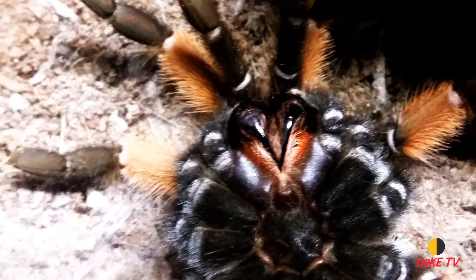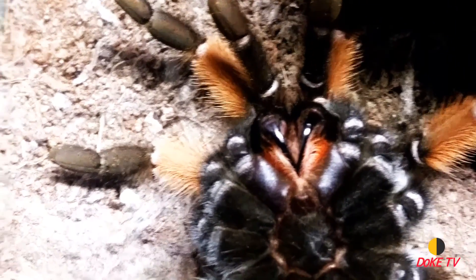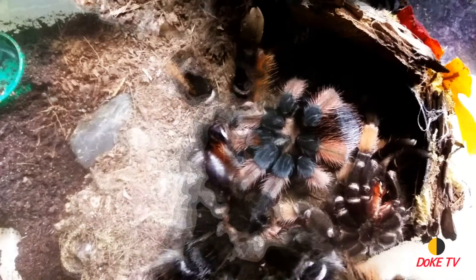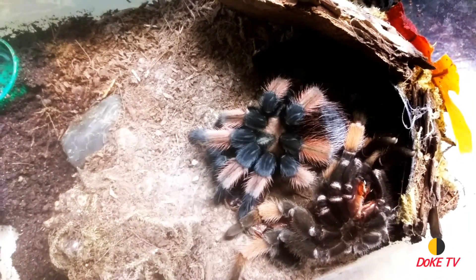She's getting pretty big. After molting she's around four and a half to close to five inches. She can be a big eater when she wants to, but she'll go on a little fast — and this is her right after she molted.